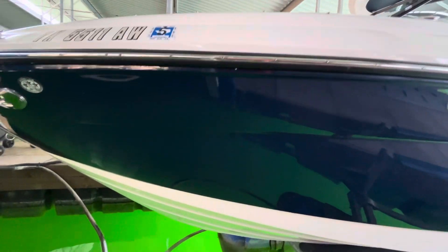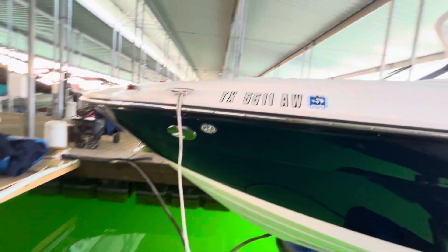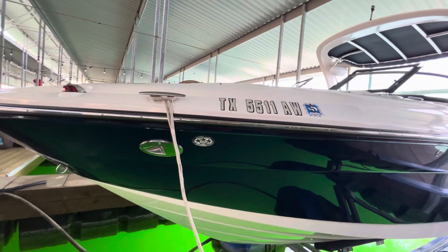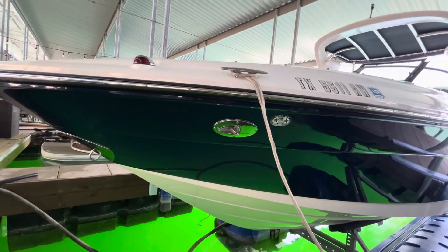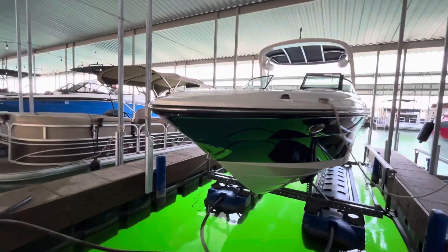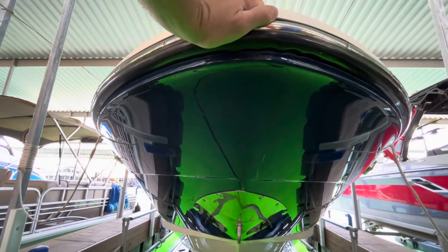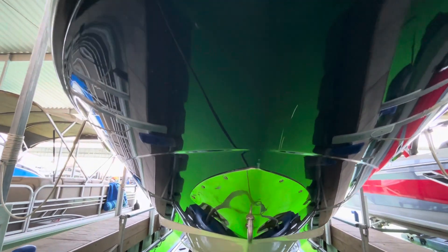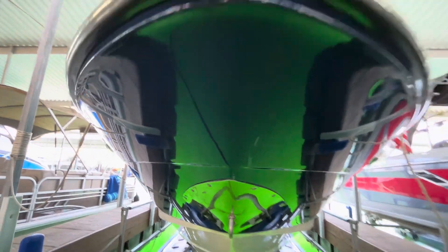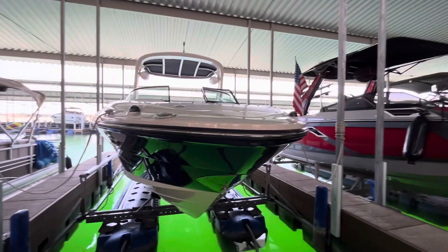Everything is in excellent condition and nice and shiny. A lot of times you'll see the bow all nicked up where they've banged it into stuff, but it's really pretty great on this boat. There is one little scratch right on the very nose of the boat, which is really very immaterial and in much better shape than most 15-year-old boats you'll see.